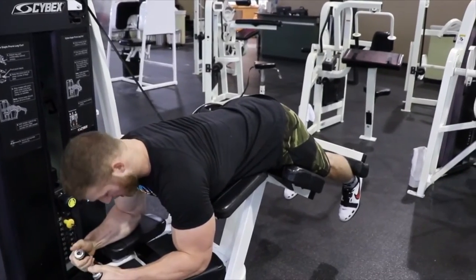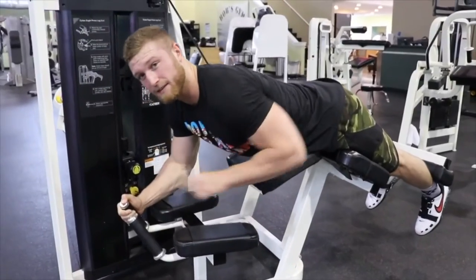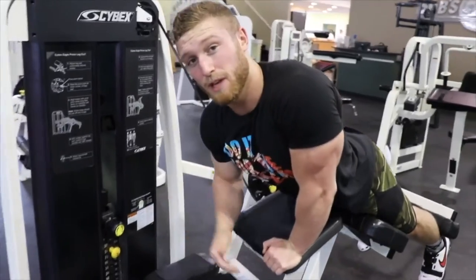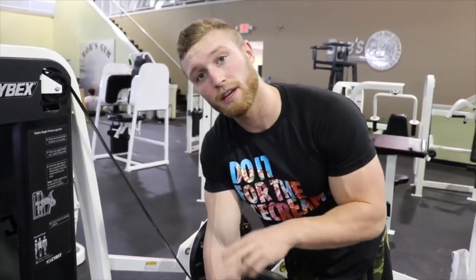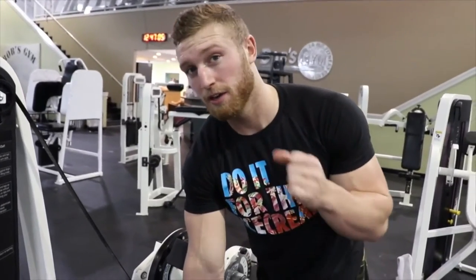Then we're just going to perform a rep. One last thing: when you're at the top of the movement, that squeeze at the top — that two-second hold — you're not just holding the weight there, you're squeezing. That's an isometric contraction. You're squeezing the muscle as hard as you possibly can at the top, and then releasing on the way back down.